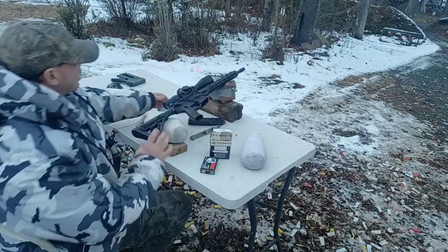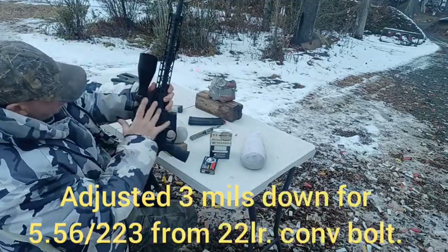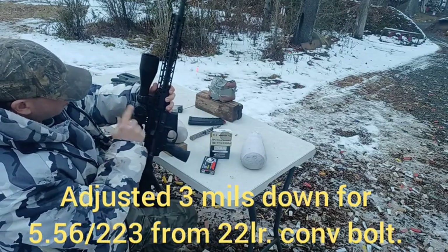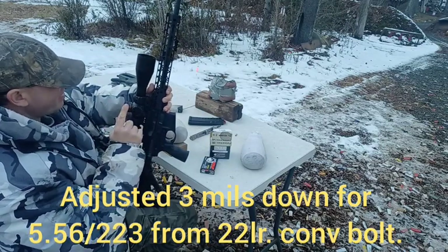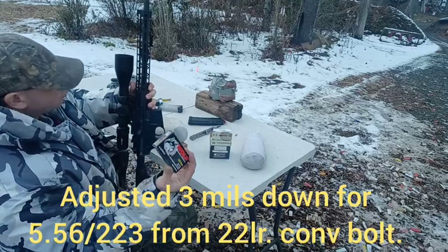Hello everyone. Today I have re-zeroed this Palmetto AR-15 with this Primary Arms 5-25x56 scope for Wolf 223.